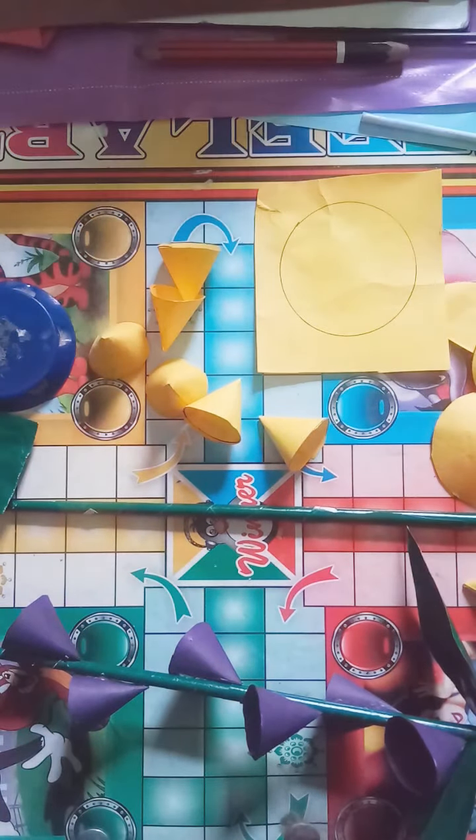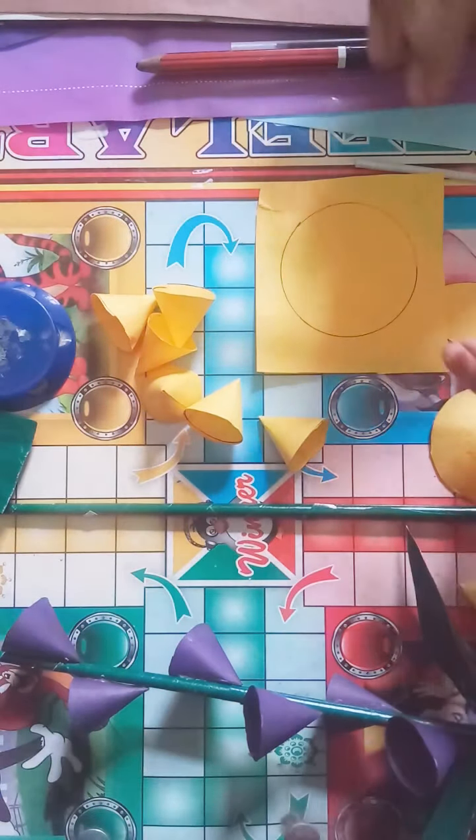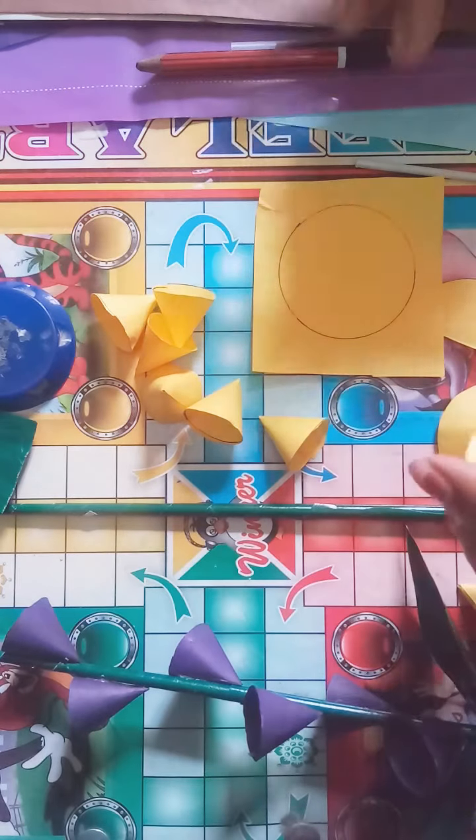If you have a color chart paper, it is very good. If you don't, you can use a plain sheet. I have 2-3 color chart papers, so I have used a color chart paper.